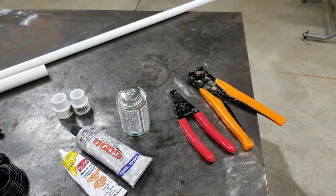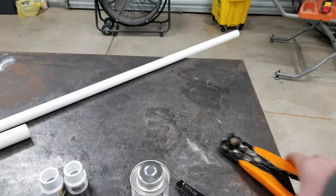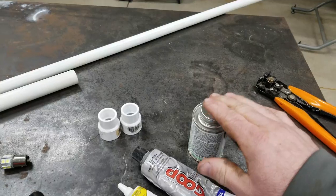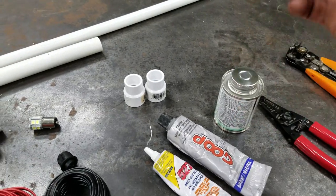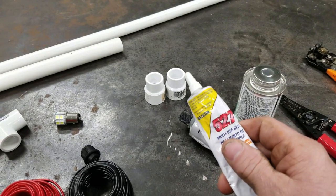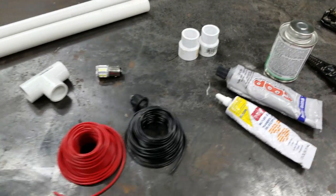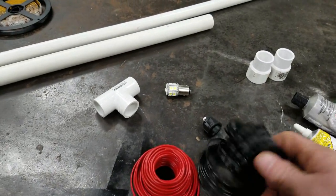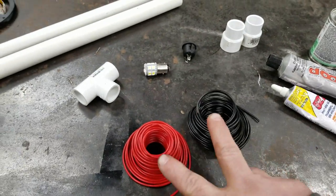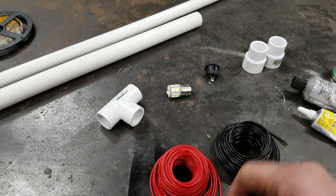What you'll need for this project: you'll need a pair of wire strippers — you can get the cheap kind or you can get the automatic kind. You'll need some PVC glue for the PVC, of course. I got some all-purpose 527 glue but silicone works just fine. You'll need some wire — I think this is 18 gauge or 14 gauge. You don't have to have red and black; it makes it easier but you can always mark your wires.